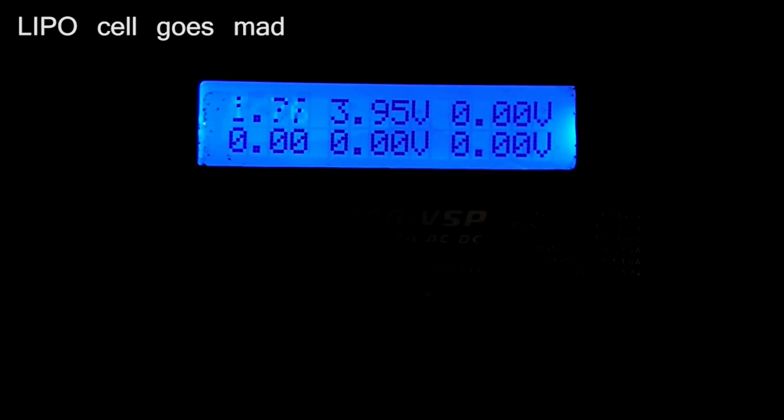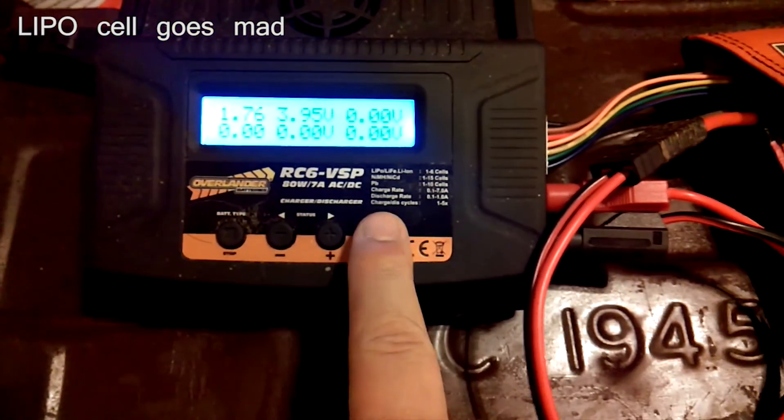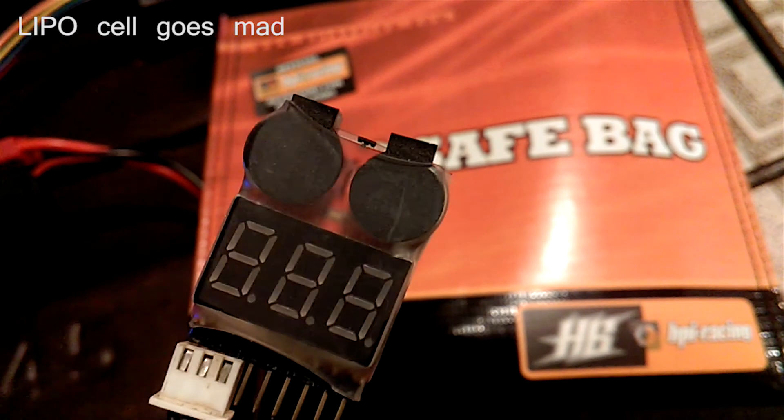When I put it into my LiPo checker — nothing. It's seemingly dead. The Overlander charger seems to be doing something, but the checker doesn't seem to work at all. No LEDs, no beeps, nothing.